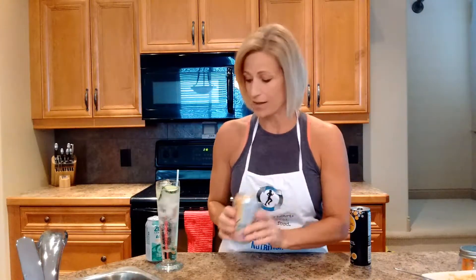One that I have tried already is this La Croix — it's basically just a flavored soda. This is the grapefruit flavored one. I really liked it. I thought it was refreshing and delicious. I just added some ice and put it in a fancy glass.